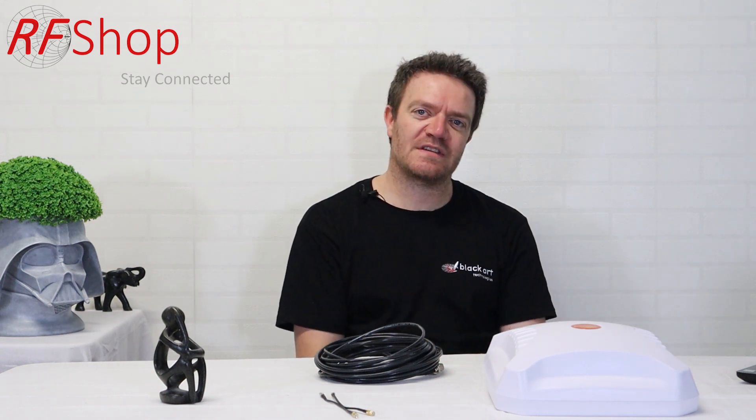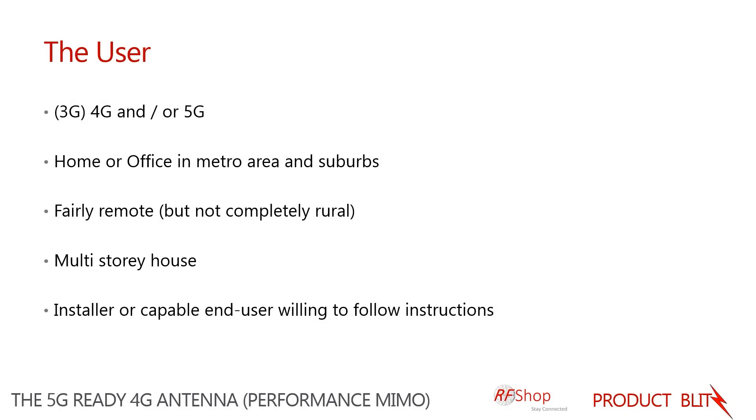It performs well in metro or suburban areas, whether signal is good or not so good. We also see a lot of success in fairly remote areas — not completely in the middle of the outback, but on the outskirts of the city where there are more farms. This antenna is still well worth looking at in those situations.